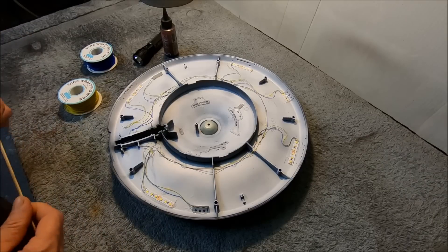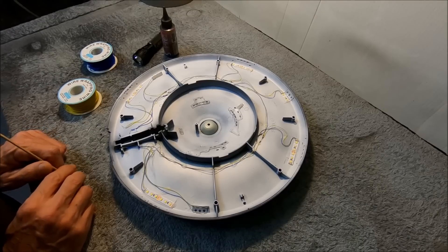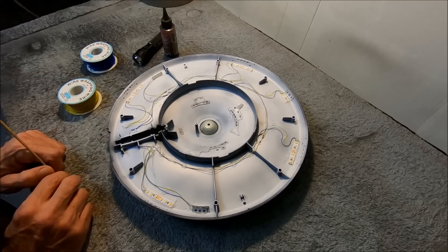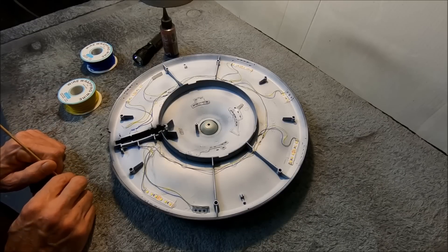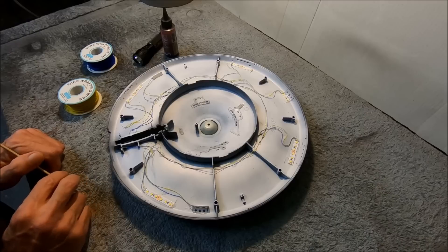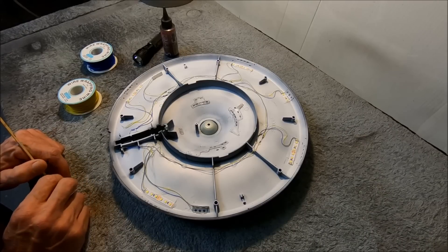I believe this will be number 46. This one's for my client Tim, and he's waiting patiently for his model. Tim, here you go — you'll get to see your whole model getting built from start to finish. These videos will be coming out quite frequently. It'll take me about three weeks to finish this, so we'll take you guys through it and Tim can watch along as well.